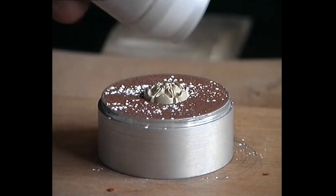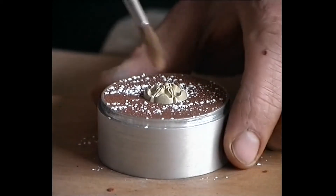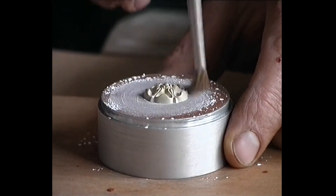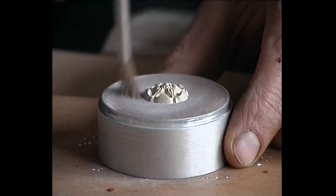The talcum powder being used to assist in the proper separation of the mould has no adverse effect on the quality of the clay. Make absolutely sure that the excess talcum powder does not gather in the recesses of the mould, which could cause loss of detail in the casting.